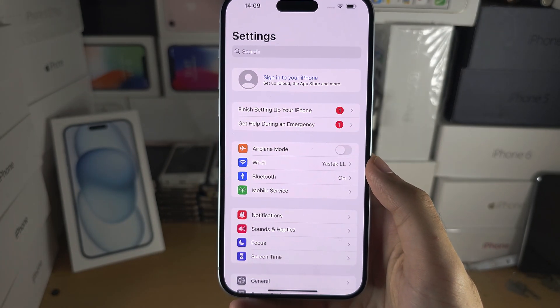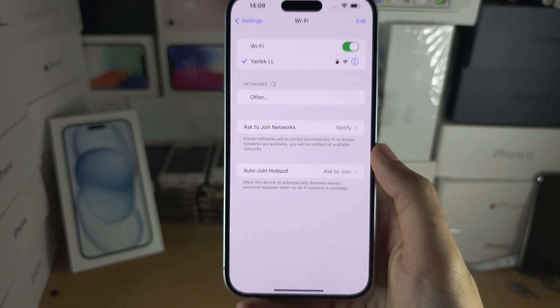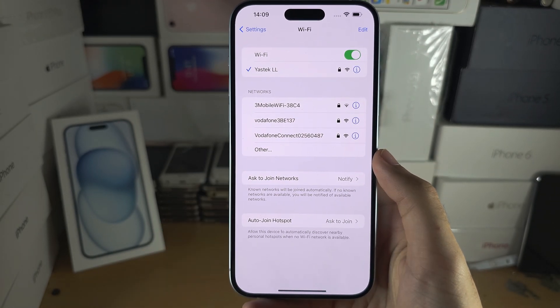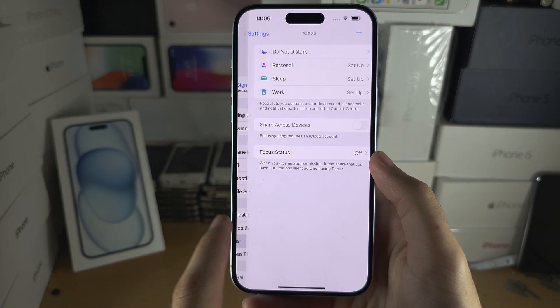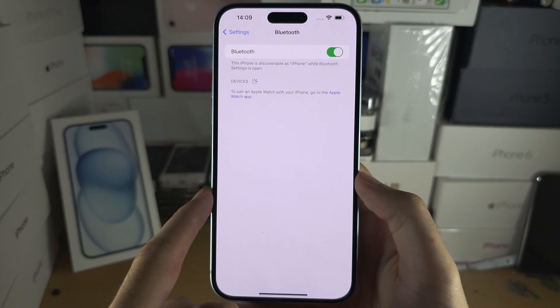Inside the settings, make sure that under Wi-Fi you are connected to a Wi-Fi network. Also make sure Bluetooth has been turned on.